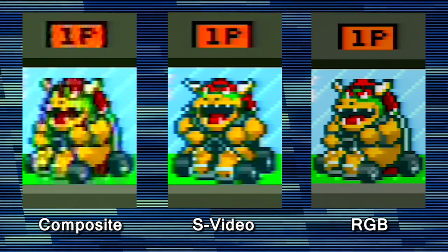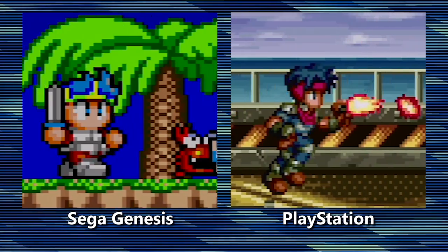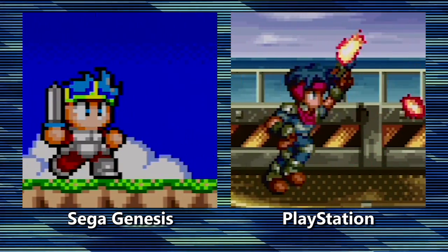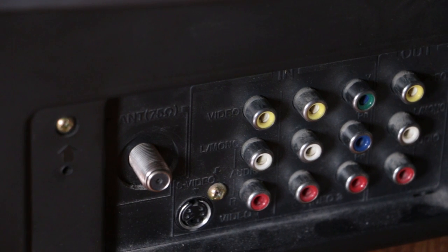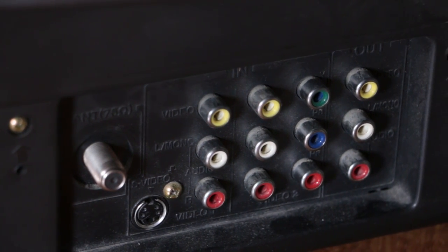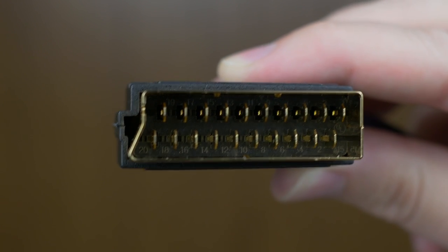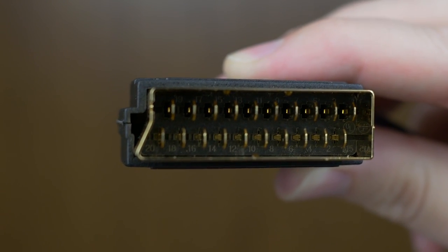Analog RGB is an extremely high-quality signal that provides an amazing image for retro consoles. While North American consumer televisions were never equipped to handle this type of RGB, Europe, Japan, and other regions have RGB-capable connectors like SCART.